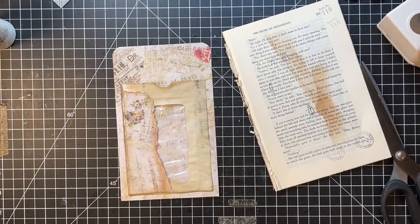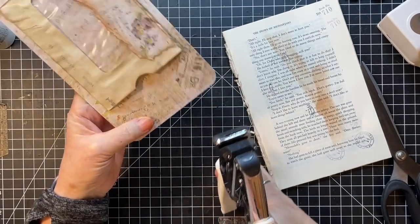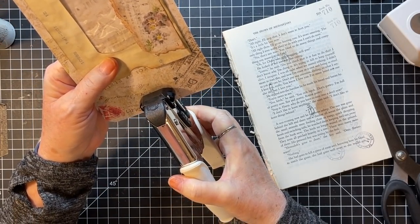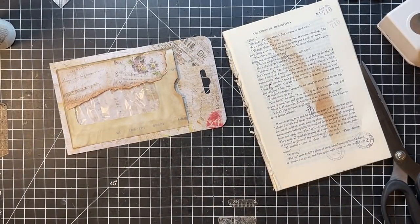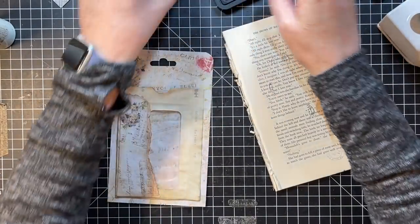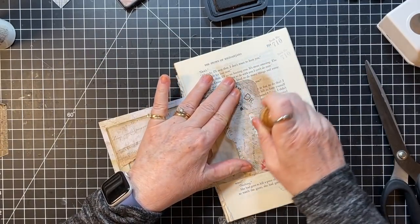I'll do a punch with this again — this is a We Are Memory Keepers euro punch and it's available on my website, on my Gail's Favorite Things, if you are interested in one. I would love it if you shop through my website — it helps me out.